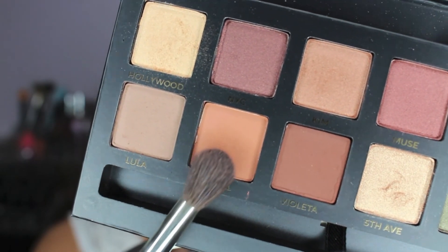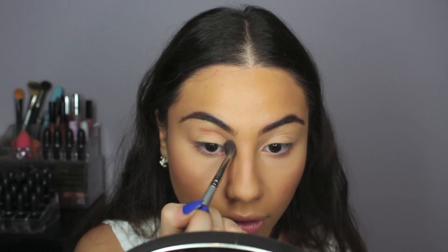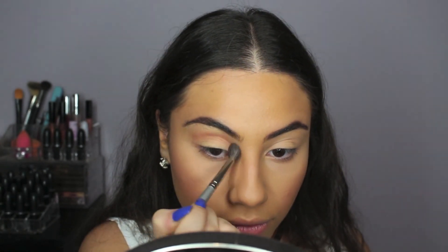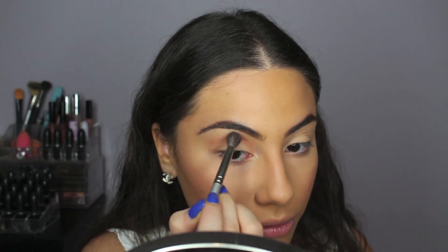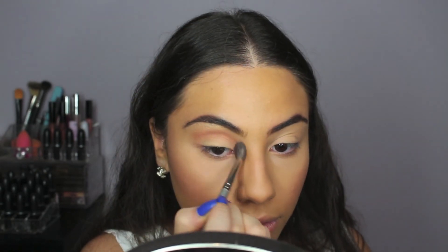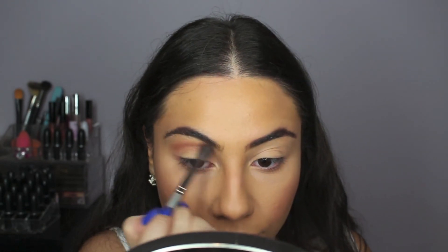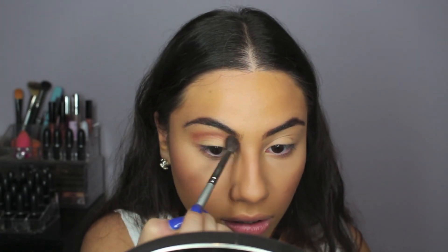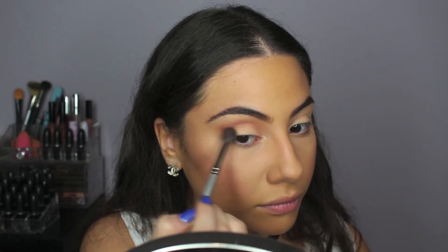Next, I'm taking the color Isabelle in a nice fluffy blending brush and blending it right into my crease, and blending it into that color Hollywood as well so there are no harsh edges. This is probably my favorite color in the palette — it's a nice brown, but it has that orange tint to it without being too orange. We're not going to have a super harsh edge; however, we do want to kind of wing it out just a little bit. That's how Kim had it — it wasn't super blended out at the edge, but it wasn't super sharp either.